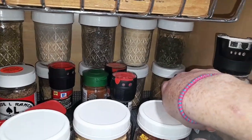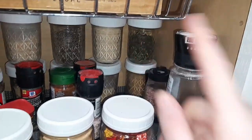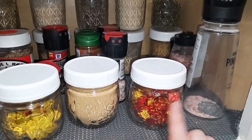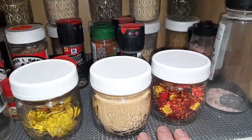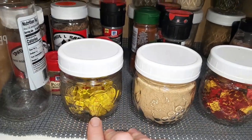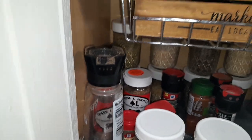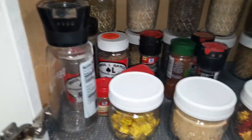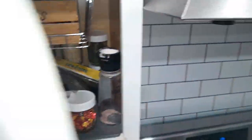And then cilantro and cumin as well. And then here is some beef bouillon. I always have some ginger up here for when I make Chinese food. And then some chicken bouillon. I need to refill my salt and pepper — they are very, very low. Well, my husband needs to do that because I will wait. The jars.